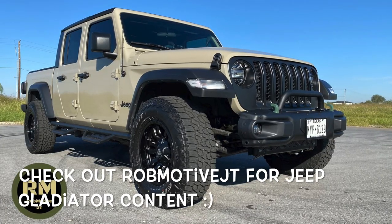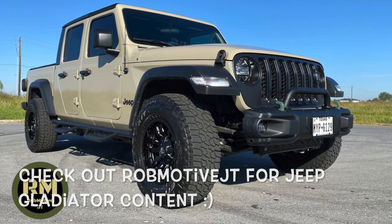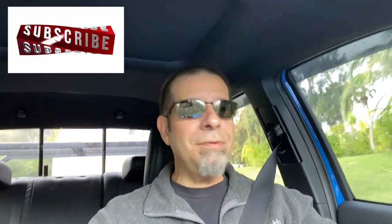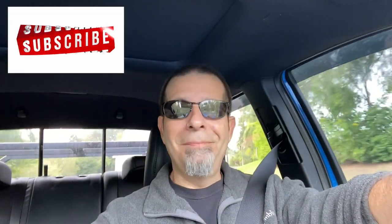If you're interested, check out my other channel — Rob Motive JT — all about my 2020 Jeep Gladiator. Don't forget to click the notification bell so you don't miss any upcoming videos, and smash that subscribe button on the way out. Thanks for watching, stay safe out there, bye.